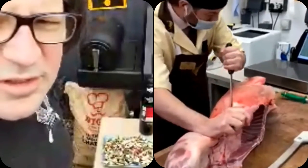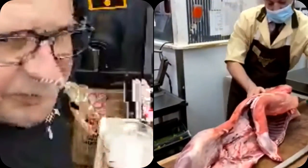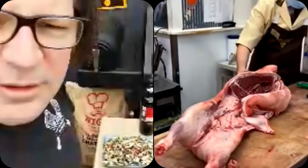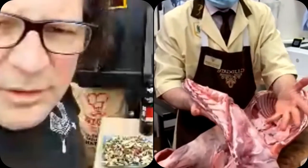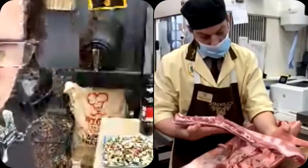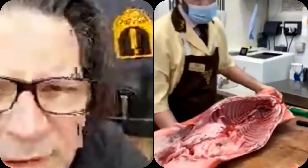Lamb similarly has the equivalent of brisket — it's exactly the same basically. These breasts are quite nice for barbecue, especially with spring lamb because it's tender. If you slice them through and marinate them it's kind of like pork spare ribs but with lamb. With spring lamb it's softer, so you don't have to pre-cook it or cook it for a long time.